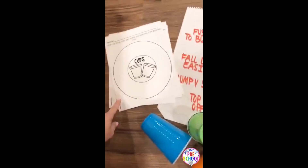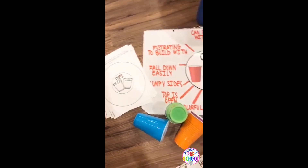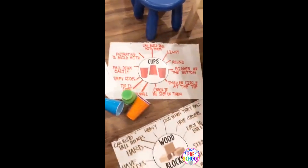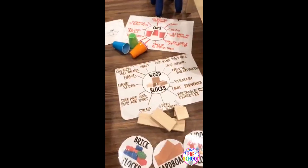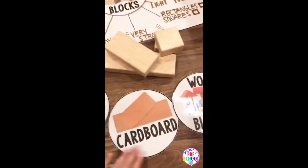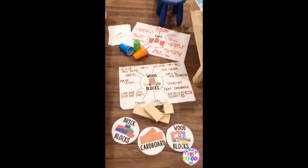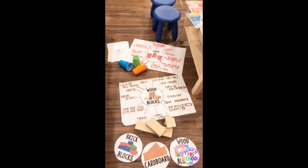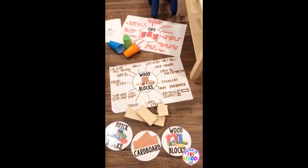There are circle map sheets you can also use and have your kiddos do. I usually don't do those since I'm preschool, but a lot of my kinder teachers like using circle maps. There are circle maps for each kind of block — brick block, cardboard, and wood blocks. I put cardboard in there so that if you have cardboard blocks, or maybe you just want to put out stacks of cardboard for them to build with, that's why cardboard is an option.